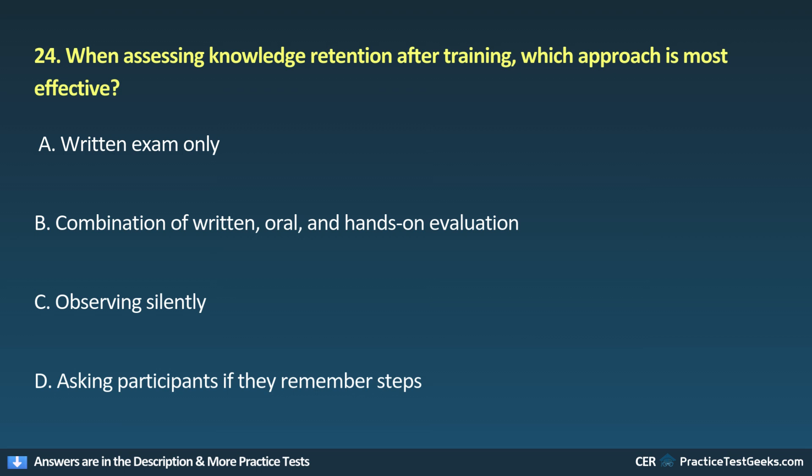24. When assessing knowledge retention after training, which approach is most effective? A. Written exam only. B. Combination of written, oral, and hands-on evaluation. C. Observing silently. D. Asking participants if they remember steps.